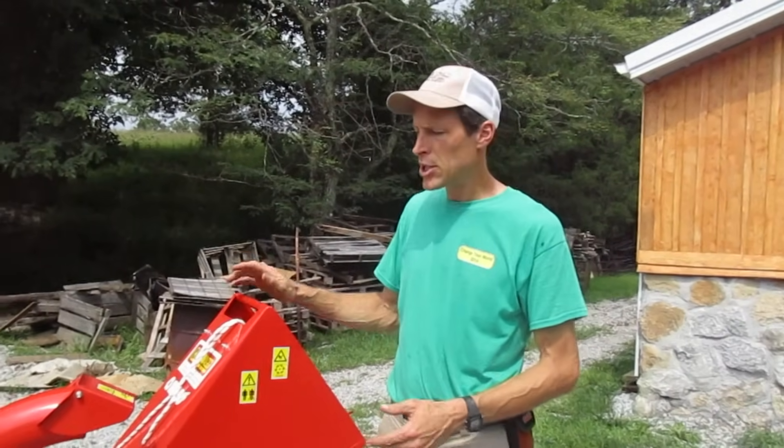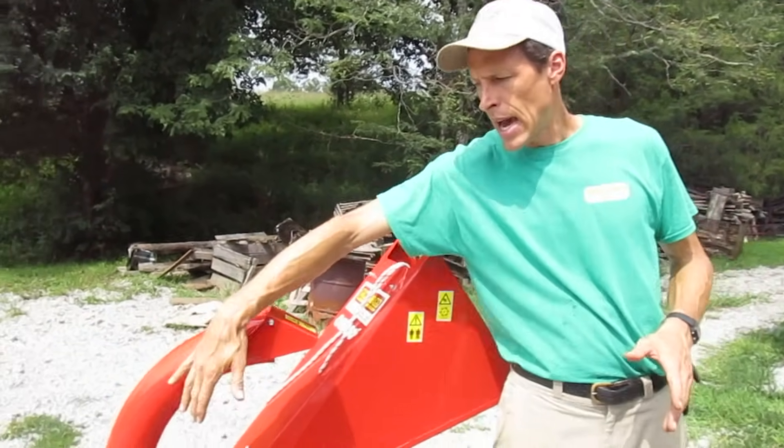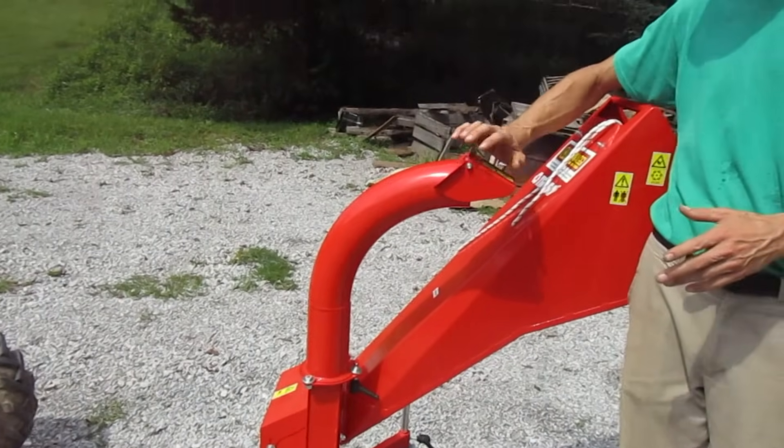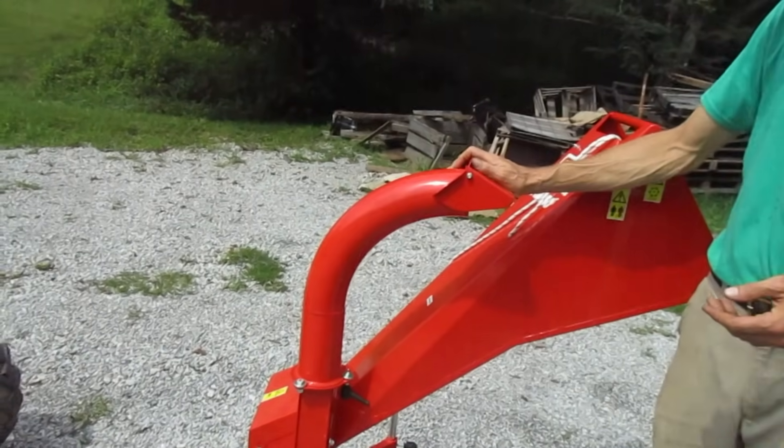It's a high-speed chipper more than a chipper shredder. It's the first chipper we offered that actually had a top discharge that would blow the chip material into a wheelbarrow, utility trailer, the back of the pickup truck, whatever.